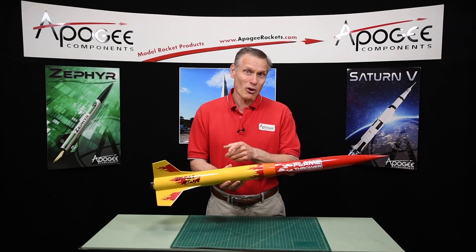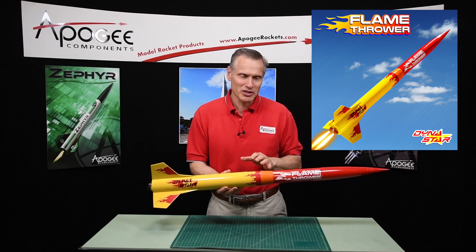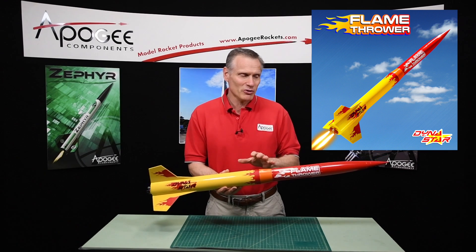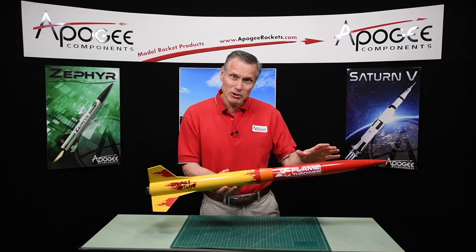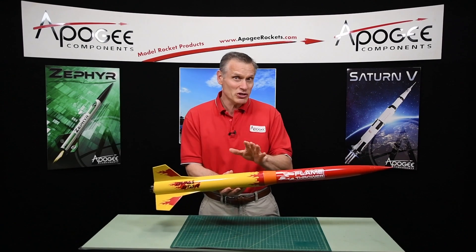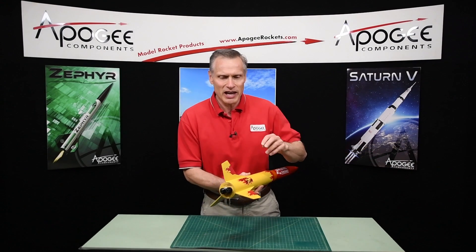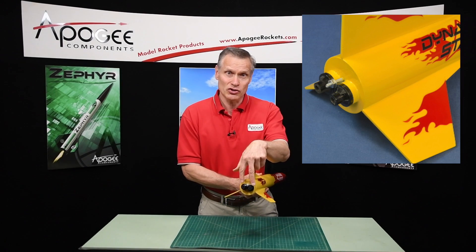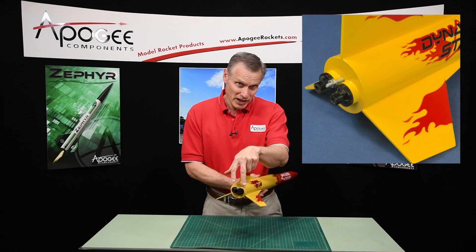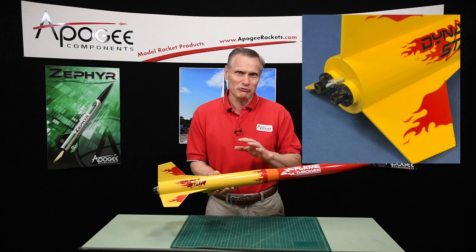This is the Flamethrower rocket kit from Dynastar, produced at Apogee Components. It's a mid-power rocket with a shape similar to a rifle bullet — small in the front and larger in the back, which is unique in rocketry. What's really cool about it is that it has two rocket engines in the back, which is where it gets its name: the Flamethrower, because it produces a lot of smoke and fire.